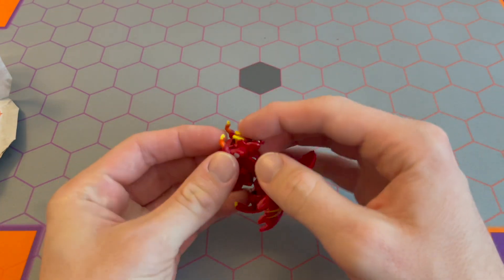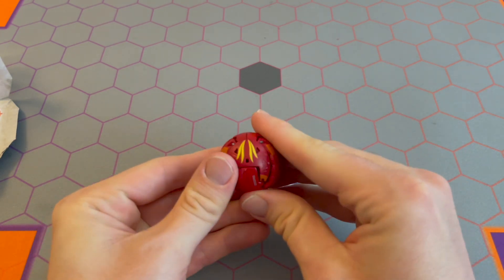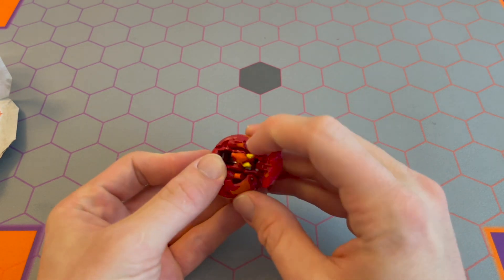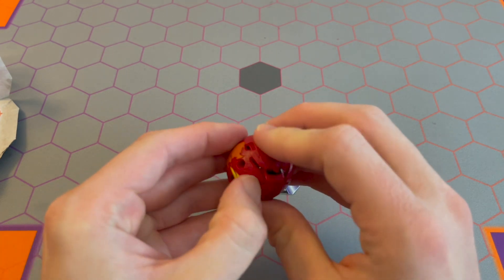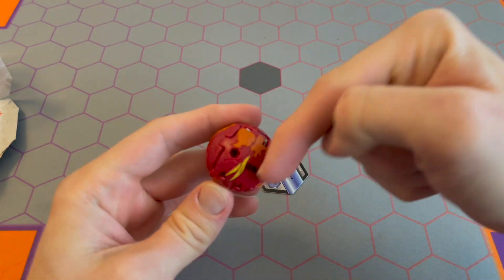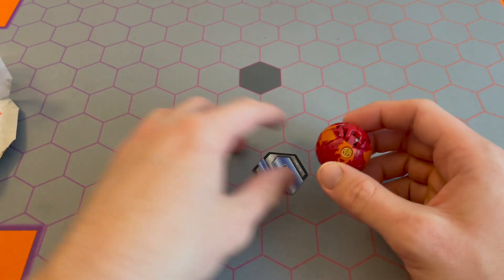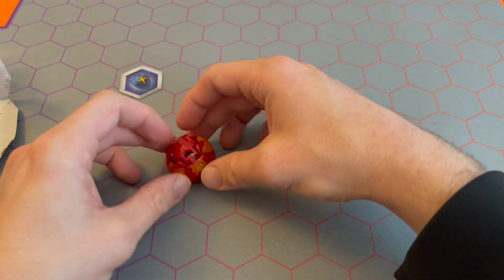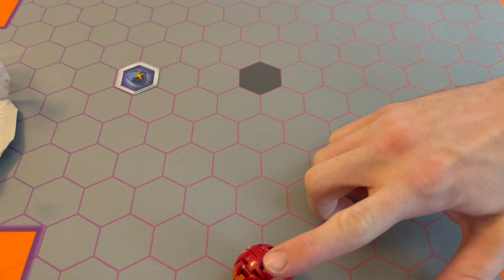Let's do it one more time — roll it backwards. I remember that these guys can be a little bit finicky to close; they don't always stay closed super easily. Sometimes I have to push the wing down — that helps it lock into place. It looks like that worked. One, two, three — counting six hexes — Bakugan Brawl!